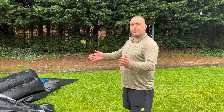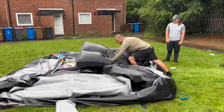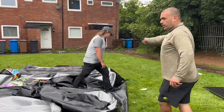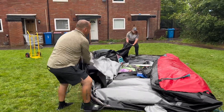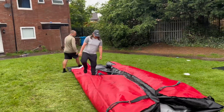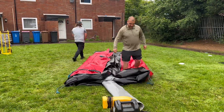All right guys, we're on to step four. Once the castle is completely flat, we fold it in half and then fold it in half again, and then we're going to do the roll-up. We go corner to corner, fold it in the middle on one side, then the same again on the other side, and we walk up the sides because the air comes out the top better.